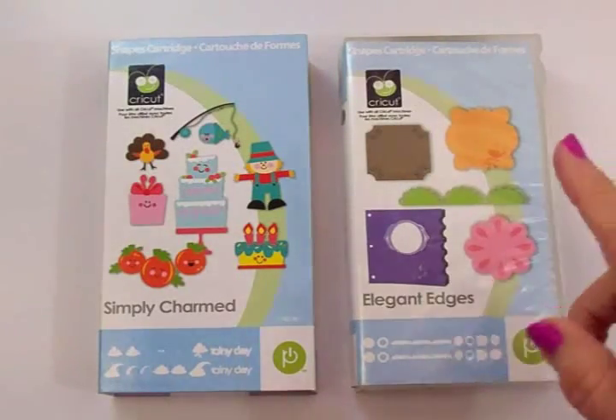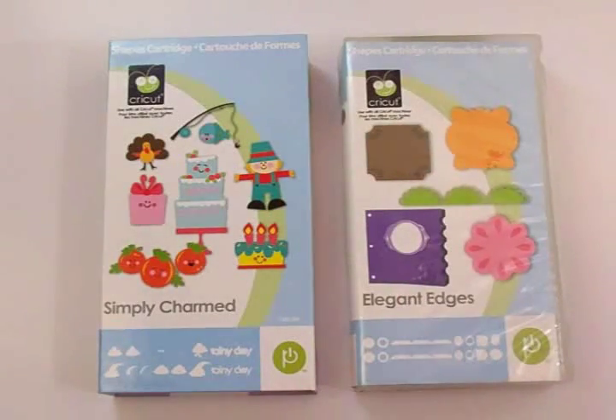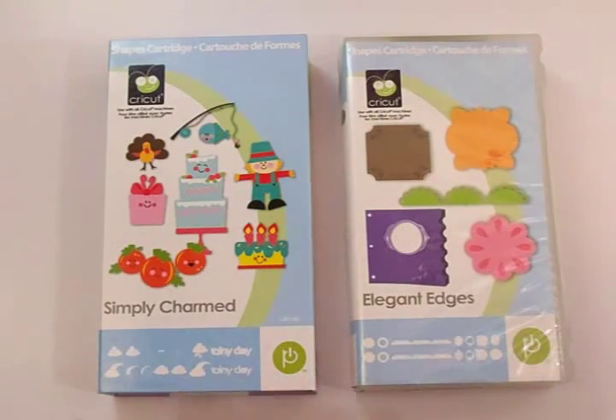Make sure you follow everyone in the list posted right down below this video on my blog. Please leave some comment love at everybody's blog, and it would be great if you'd become a follower too. If they're giving blog candy, make sure you follow the instructions to get entered. I'm giving some today and I'll tell you about that after I show you what I made for today's blog hop.